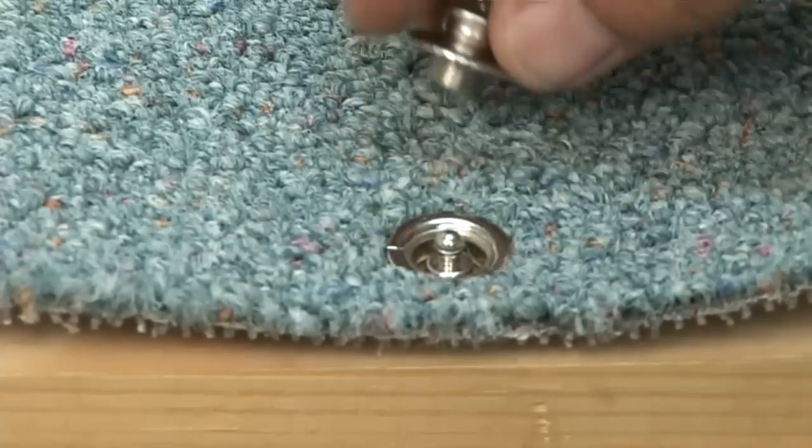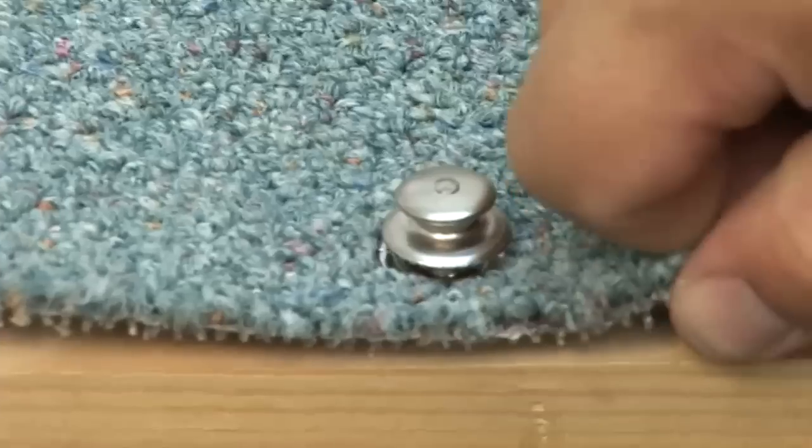We'll show this one more time — again the button to the stud. That's all there is to it.